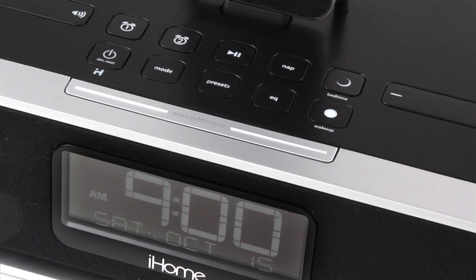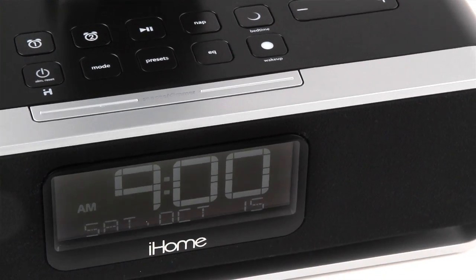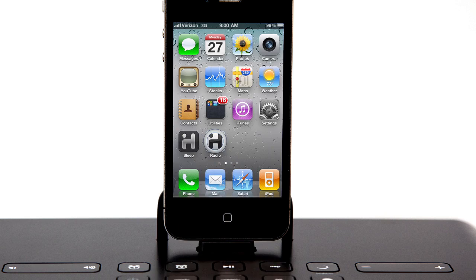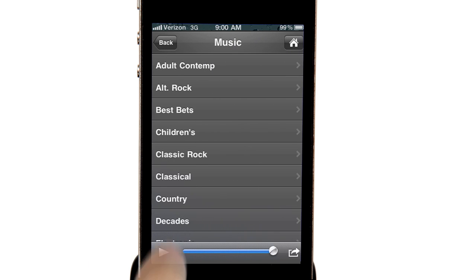When you're not charging and playing your iPad, iPhone, or iPod, make use of this system's 6 FM presets. Or get the iHome Plus radio app, which gives you access to over 10,000 internet radio stations from around the world.